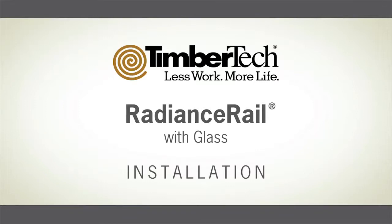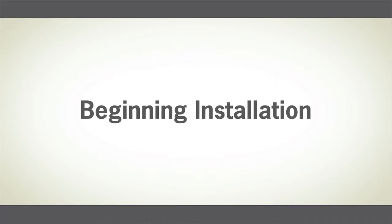Radiance Rail, Timbertec's premium low-maintenance capped wood composite railing system. Be sure to consult local building codes prior to installation.